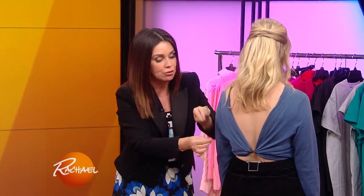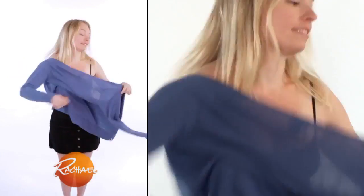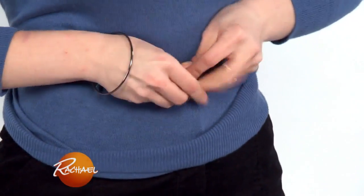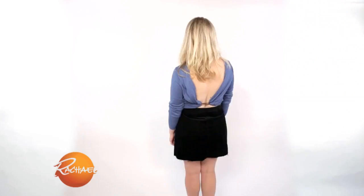But all you do, Rachel, is the same thing — you twist the arms around, you button, you turn this and you button right in the front. She's showing it here. Oh wow. And then you turn around and you just blouse to where you're comfortable.